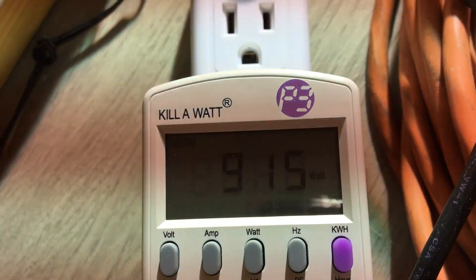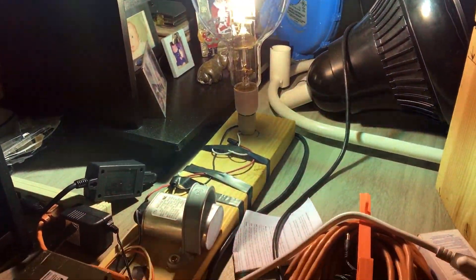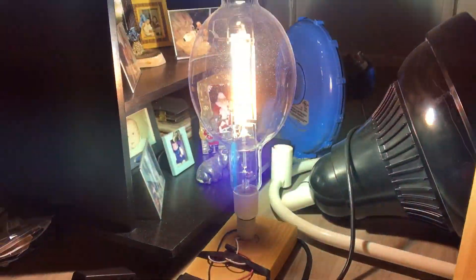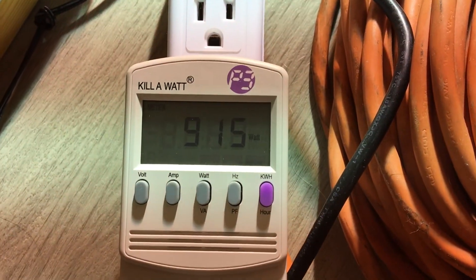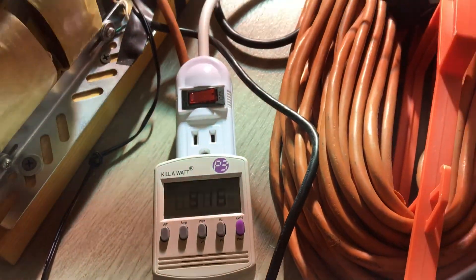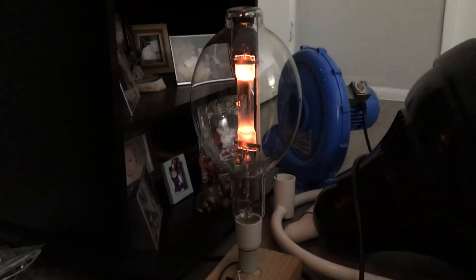Let me put it back to watts. I really hope you enjoyed this segment on the 1000 watt metal halide fixture and seeing what the real watts are. Please comment, rate, and subscribe. Thank you all very much for watching.